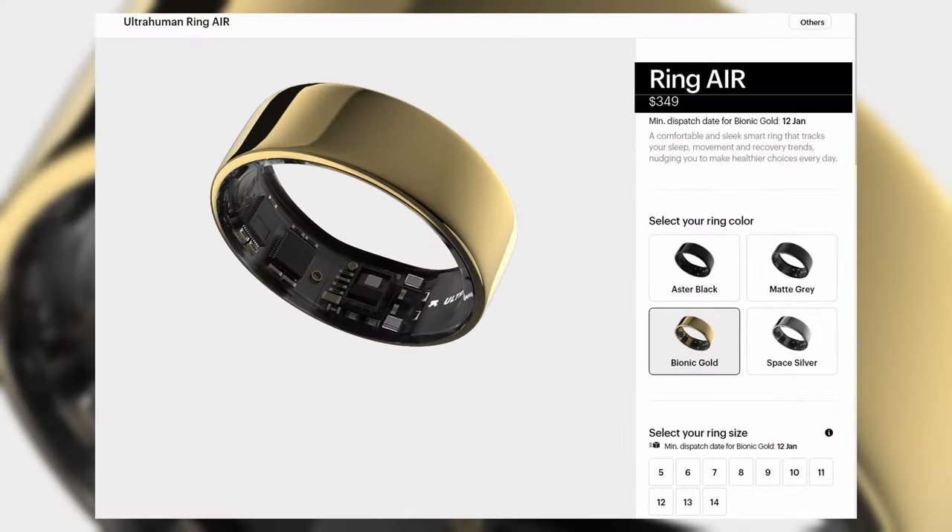Looking at US$349, it isn't your average daily purchase. But here's the best part — there are no subscription fees. In a market where additional costs are almost the norm, it's refreshing to see a smart ring that doesn't require ongoing payments to access the full suite of features. Let me go through some pros and cons we've discovered while using this ring daily for close to two months.